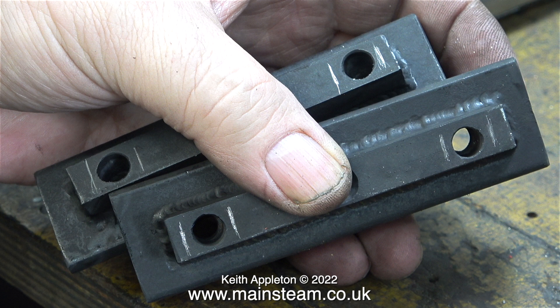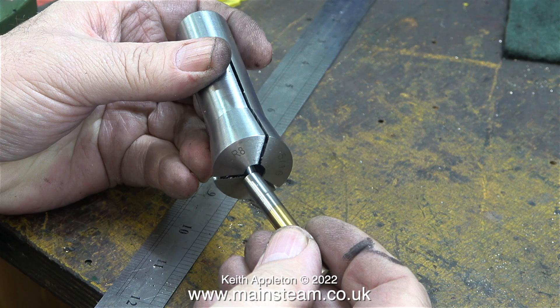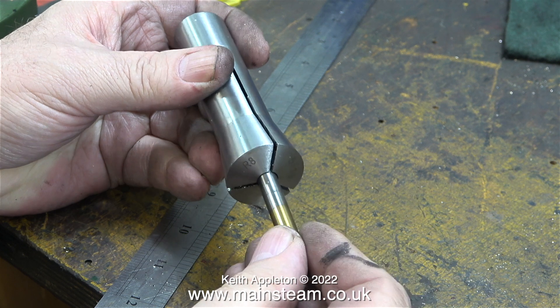I've mentioned this before in a previous video — I once built a five-inch gauge Midland Spinner locomotive and there was a problem with the boiler. It fitted into the smoke box fine but the back of the boiler was right up against one of the frame stretchers, so there was no room or any way to accommodate expansion.